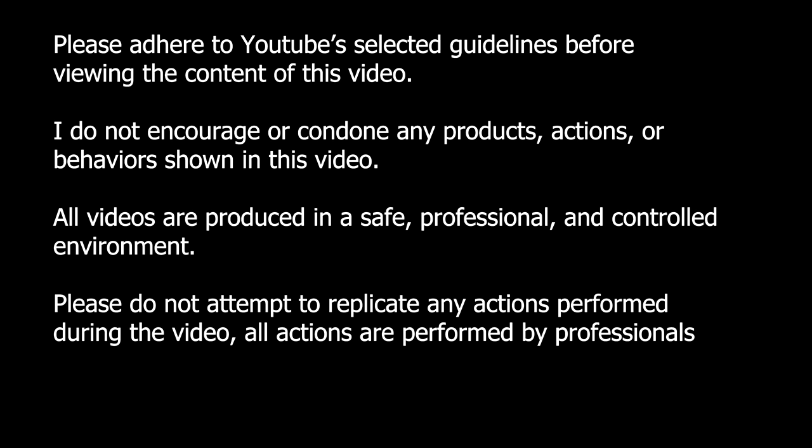Please adhere to YouTube guidelines before viewing the content of this video. I do not encourage or condone any products, actions, or behaviors shown in this video. All videos are produced in a safe, professional, and controlled environment. Please do not attempt to replicate any actions performed during the video. All actions are performed by professionals.